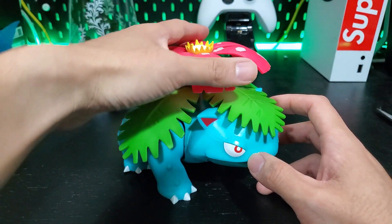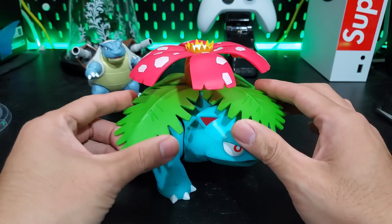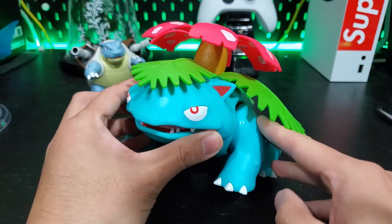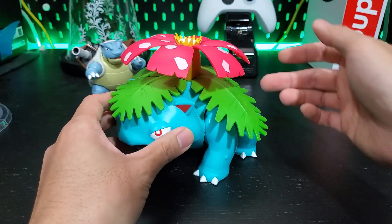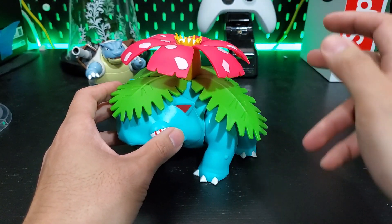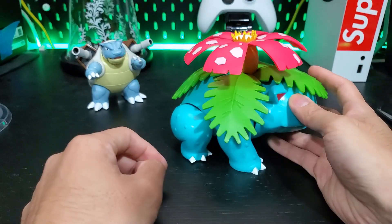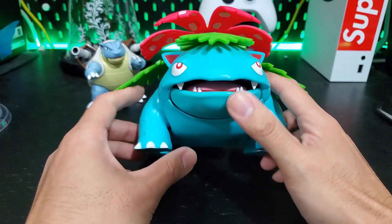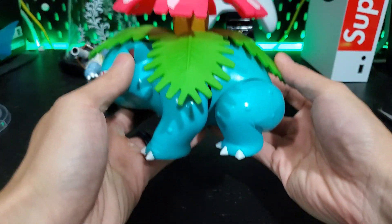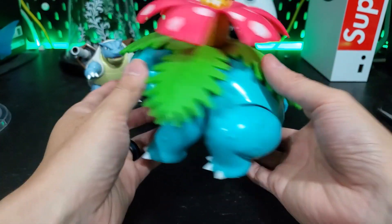The flower on top is a nice pink color and the green leaves look pretty nice. My only drawback is that he does not have any accessories. I would like to maybe insert a green wire for a vine whip — that'd be pretty cool or something like that. But he's huge, very big, very girthy, a lot of heft to him as well. Pretty heavy figure, not bad at all.